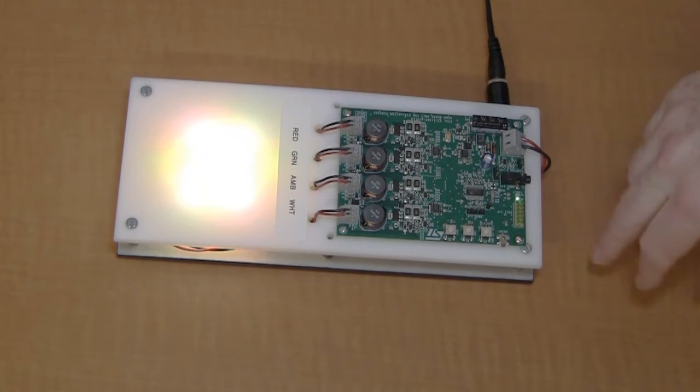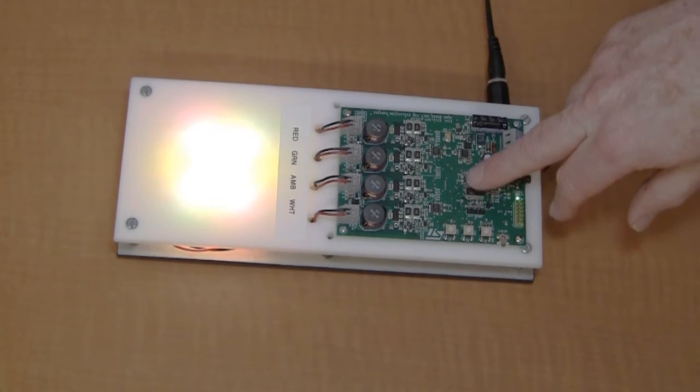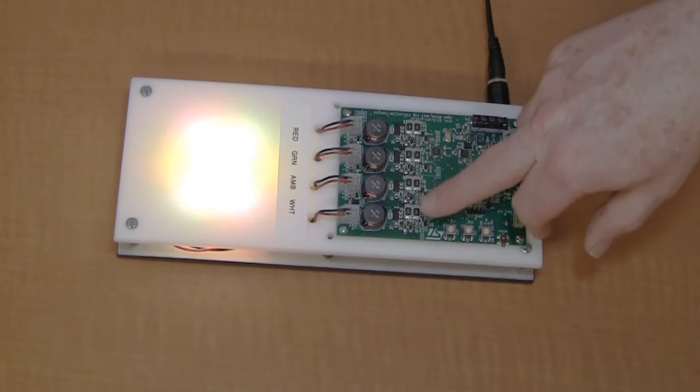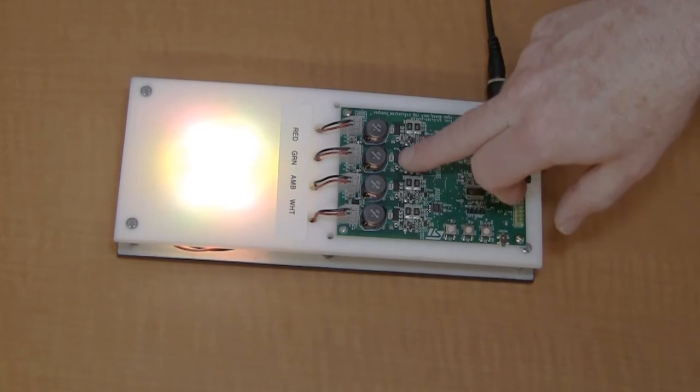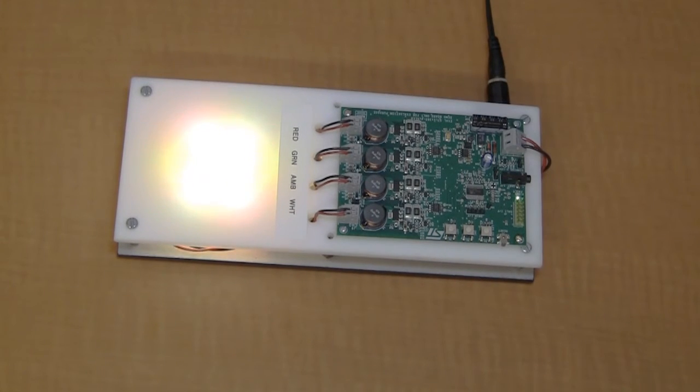In this case here, I've got the STLUX, which is this device here, and the output of the STLUX is driving the gate drivers, and then the gate drivers drive the FETs here, and then this is my inductor for the four channels of the buck converter. Each one of these four channels uses one of the SMED outputs to drive that channel of the buck converter.